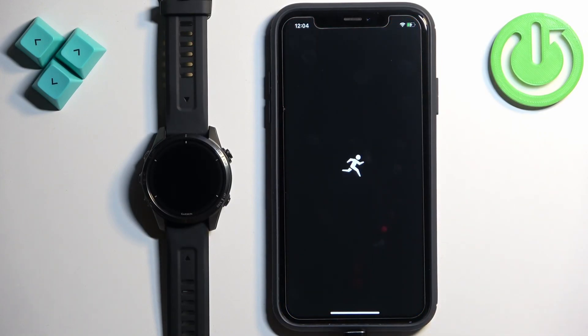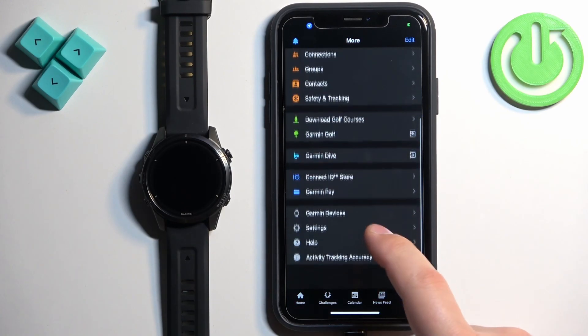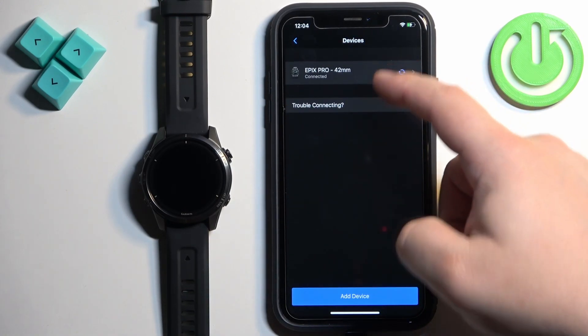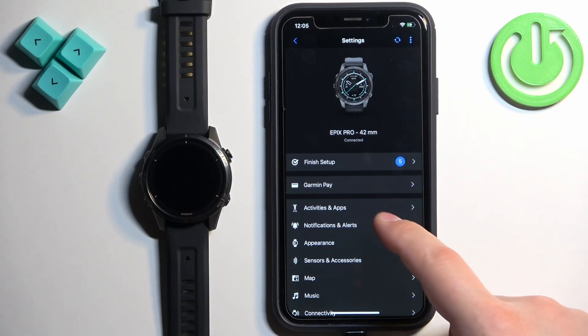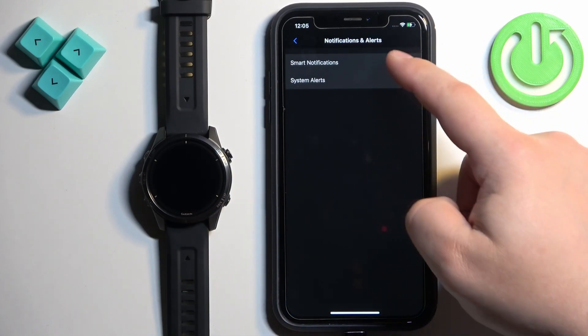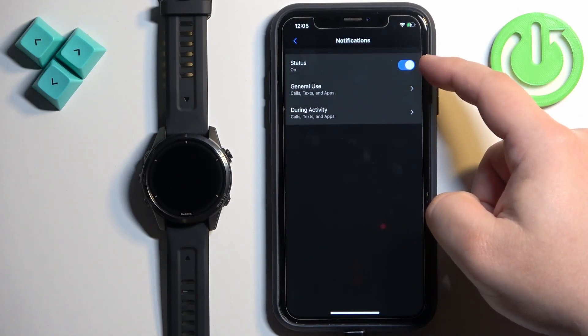In the app, tap on More, then Garmin Devices, and select the Epix Pro. Tap on Notifications and Alerts, then Smart Notifications. Enable the notifications by tapping on the switch.